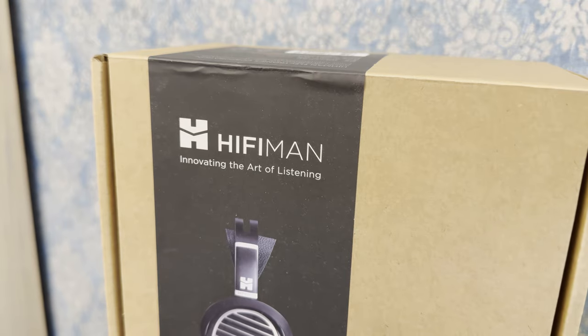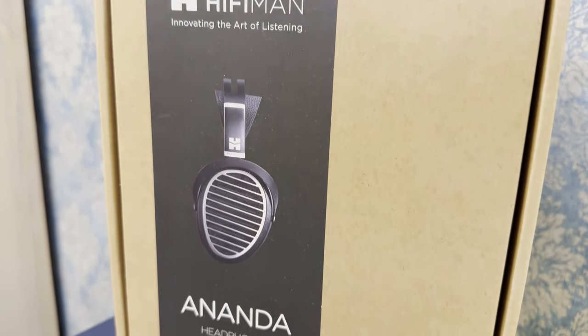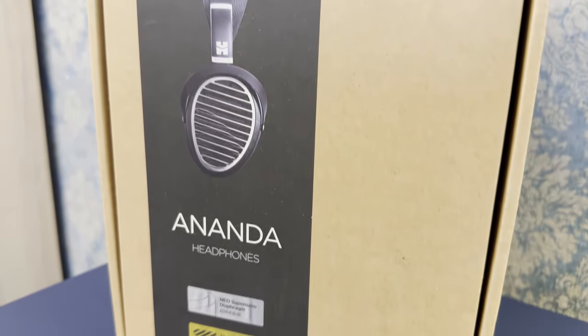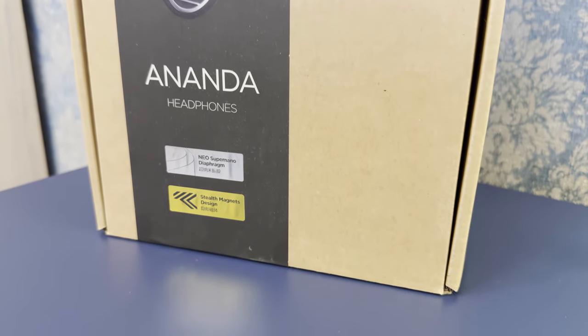HiFiMan makes a lot of planar magnetic over-ear headphones. The Ananda Stealth may seem like nothing special, but it makes a lot of sense after being discounted to $360, even though the new Ananda Nano has been released.